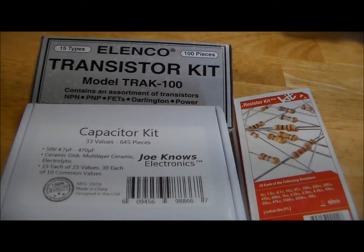In front of you, you have the Elenco transistor kit, the Joe Knows Electronics capacitor kit, and the SparkFun resistor kit. I'll be going over these in order of the categories from resistors to capacitors onward to semiconductors. So let's get to it.